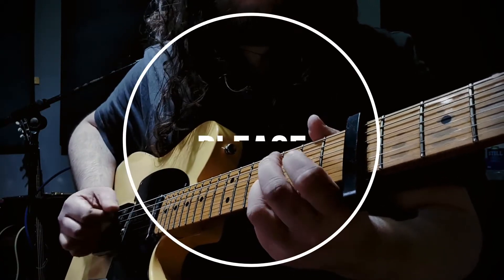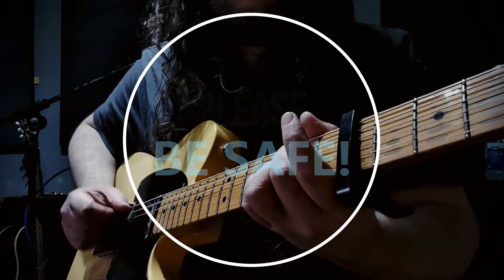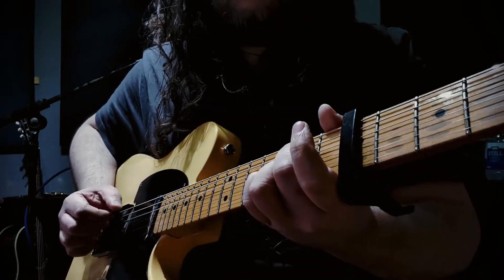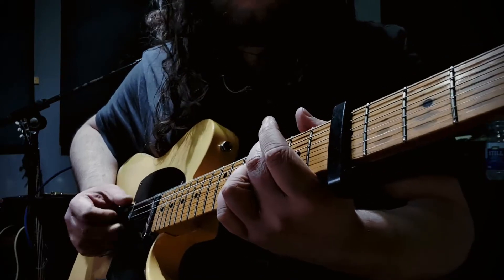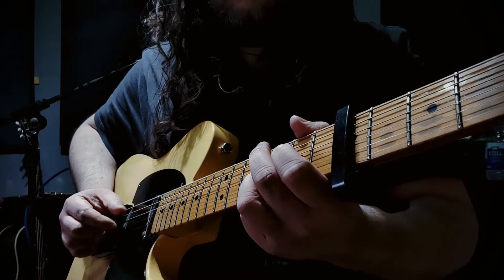So before you even think about doing this mod, please make sure you're clued up on amp safety. These things contain lethal voltages and if you touch the wrong thing, you're probably gonna die. So please, if you're like me — a cack-handed moron — just take it to an amp tech.